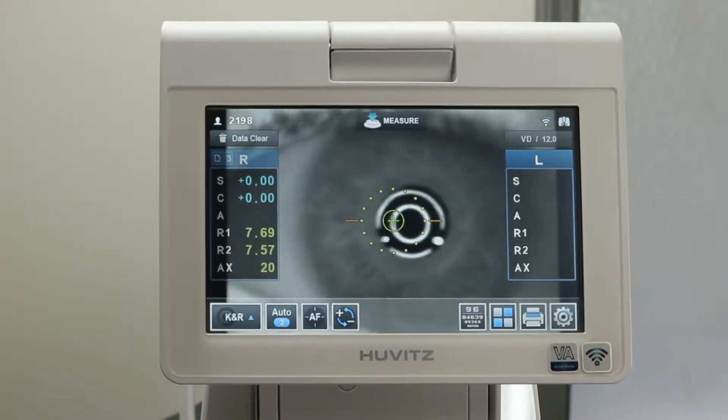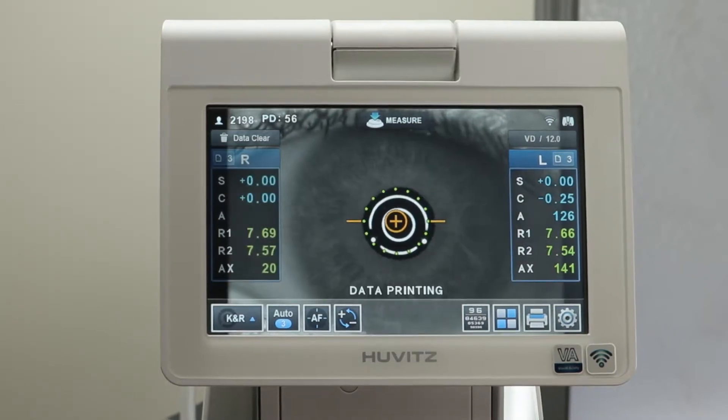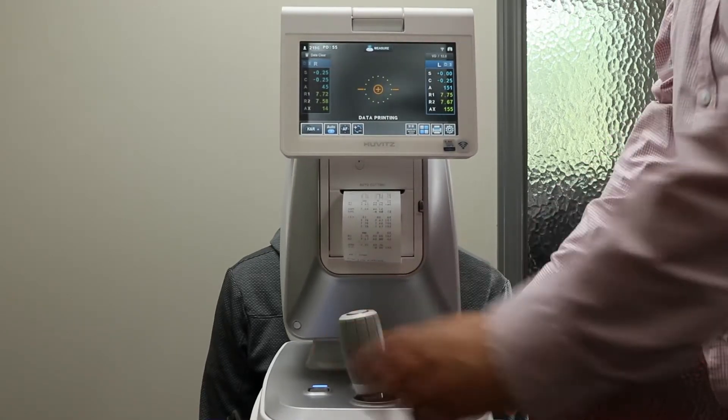Screen prompts will help guide you on how to line up your pupil properly. After the refraction is done, it will print a readout of the exam and send the information via Wi-Fi to your digital refractor.